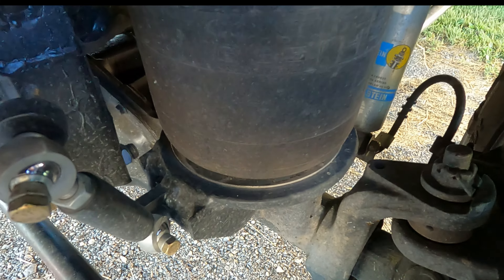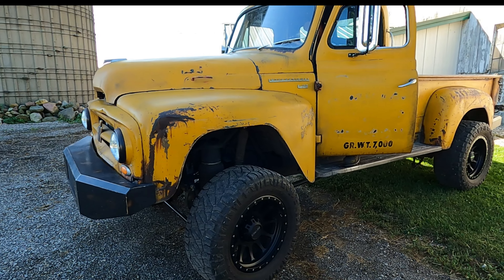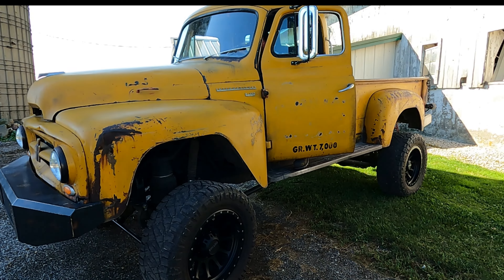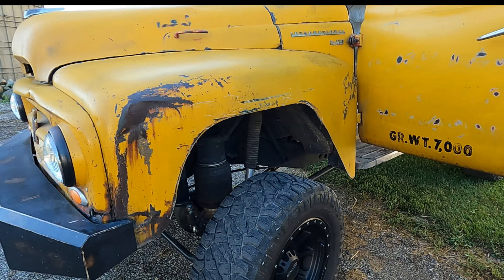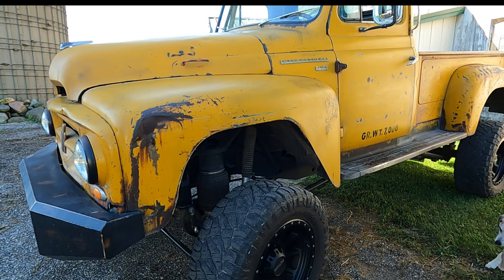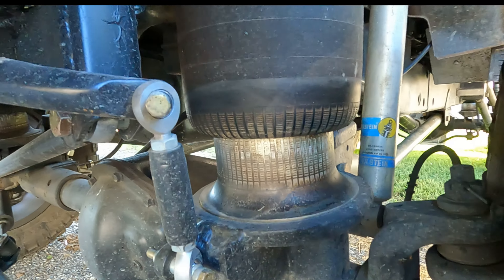Are the bag mounts stock? I just welded a plate on top of that coil bucket and drilled a hole in the center — nothing else changed. I literally just welded three-sixteenths plate on there.